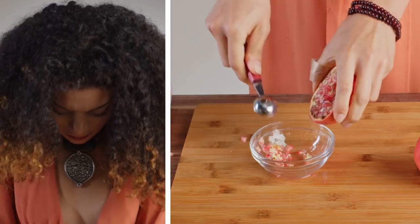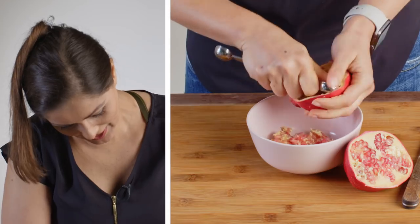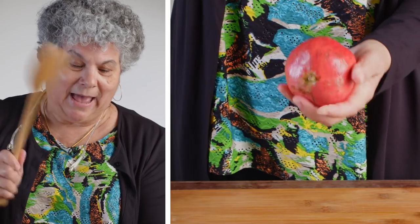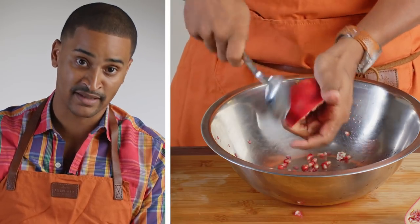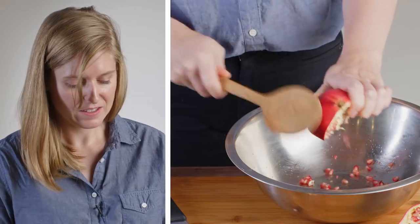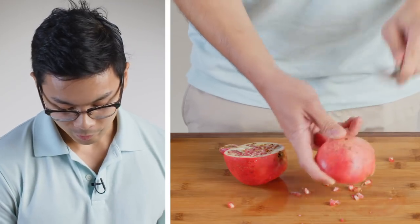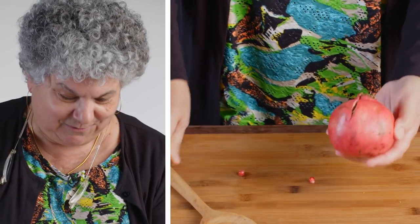There we go. Oh, that's juicy. Almost there. There's probably a better way to do this. The easiest way to do this — give it a good whacking with a wooden spoon. Think of the person who you're mad at today, and it should all work out for you. And when you cut it, the seeds will come right out. Once you open it, you're done. That's it. All this bowl stuff — come on, get us out of here.